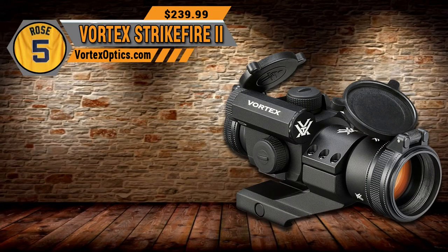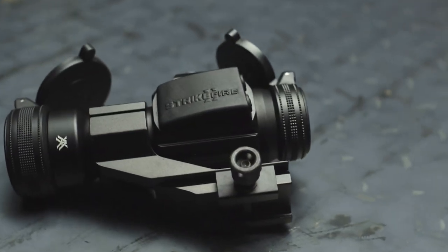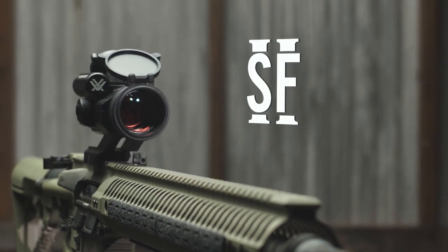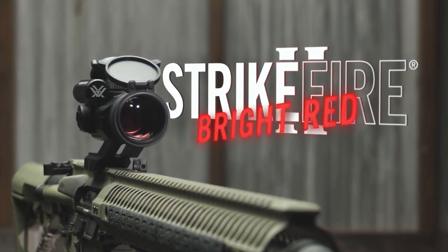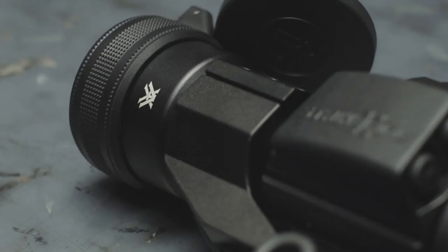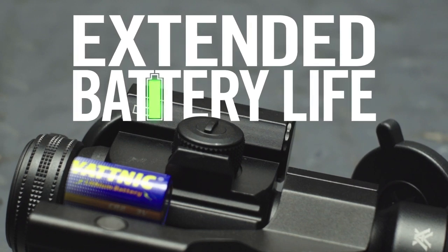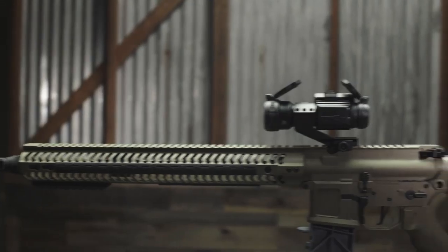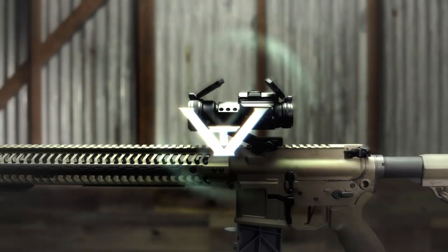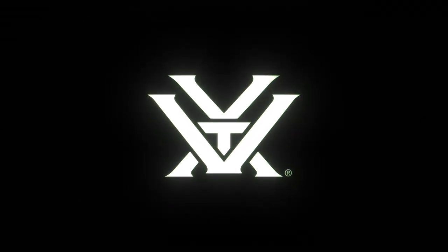Coming in at number 5 is the Vortex Strikefire 2. When situations demand split-second target acquisition and maximum field of view, mount up the Strikefire 2 and get shooting. Compared to its smaller red dot cousins like the Spark AR or Crossfire, the Strikefire 2's larger objective and 30mm tube design provide a larger field of view and allow it to be mounted at just about any height. A 4 MOA dot is easy to acquire quickly.